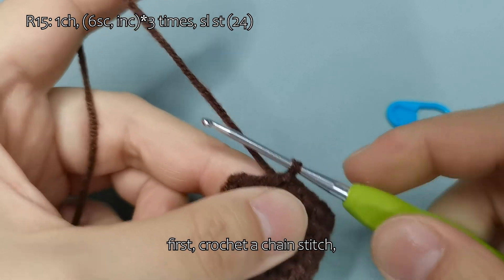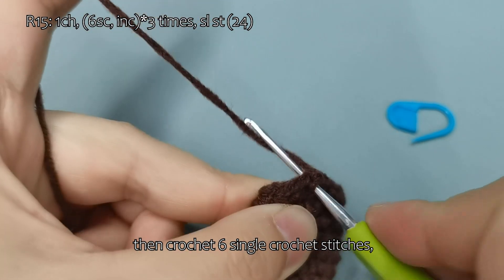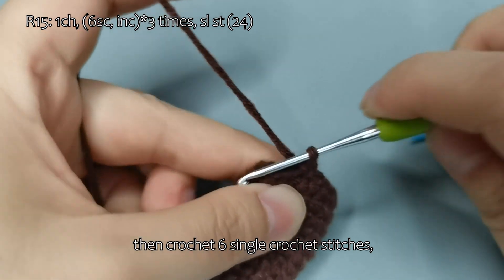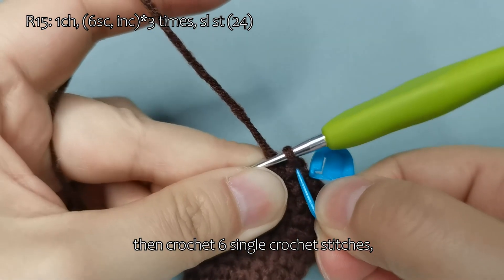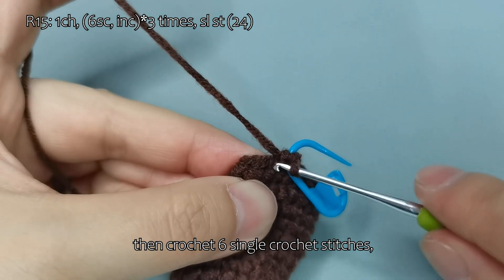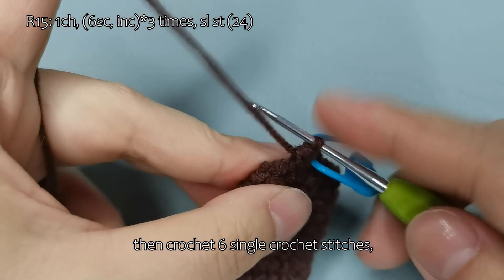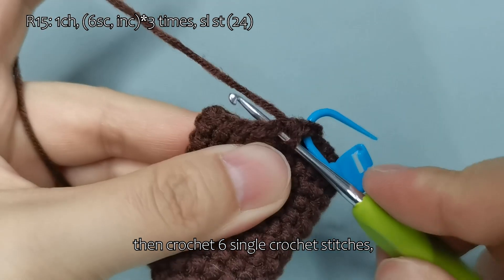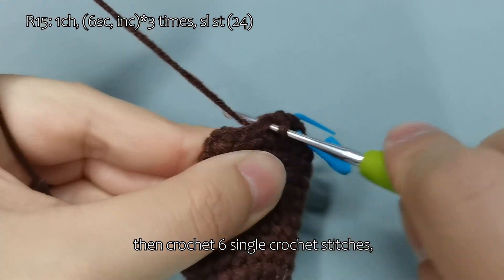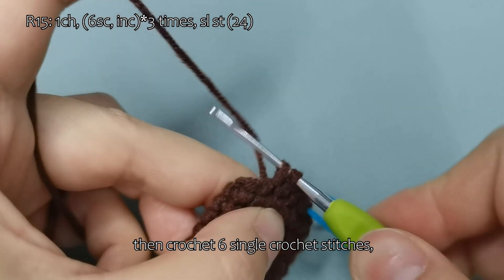Watch me demonstrate. First, crochet a chain stitch, then crochet 6 single crochet stitches, then crochet the chain stitch.